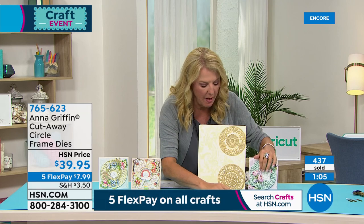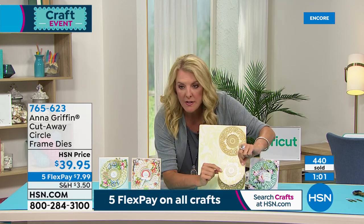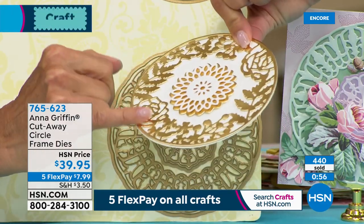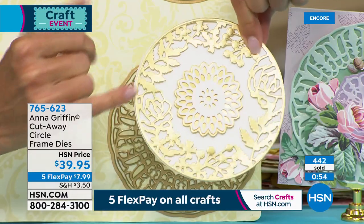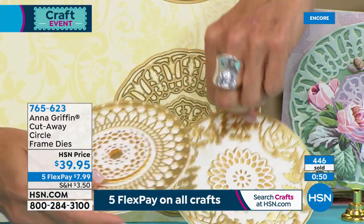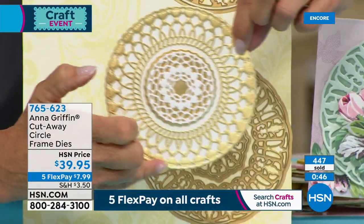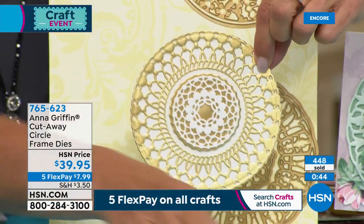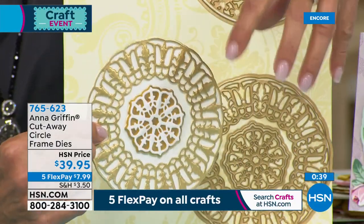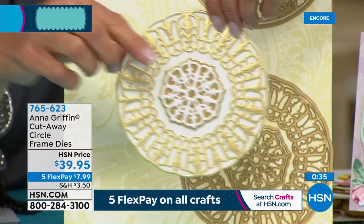This one literally has roses — look at the intricacy of this die. Imagine if you colored behind that and made it almost look like a stained glass effect. This one reminds me of tassels — you get a tassel-y feel on the outside. I want you to see how incredibly ornate this set is. All three sets, and then you multiply it by all the dies within each set. You do not choose — a lot of times you have to pick one or the other or the third. With this, you're getting all three of these in one collection.